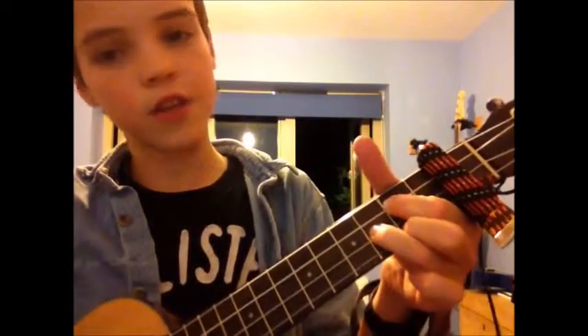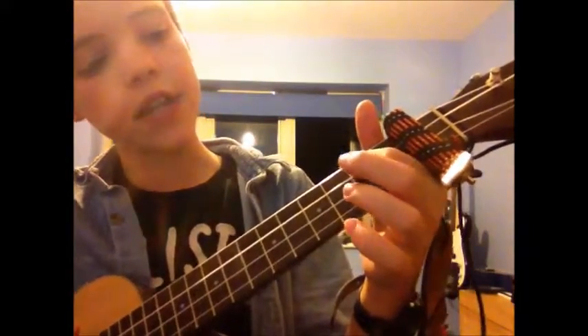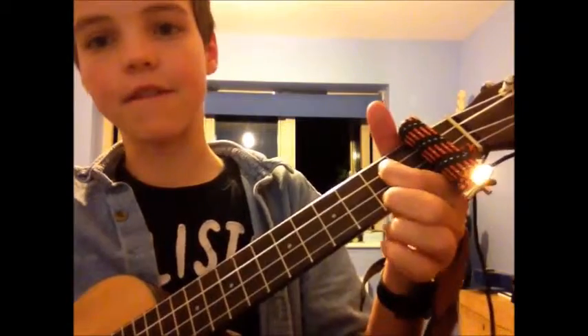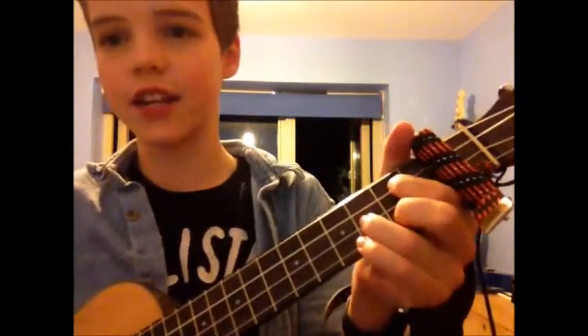For the G chord: place your first finger onto the third string in the second fret, your second finger onto the first string in the second fret, and your third finger onto the second string in the third fret.